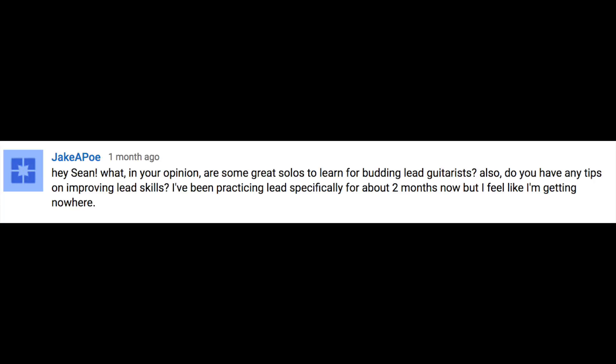Do you have any tips on improving lead skills? I've been practicing lead specifically for about two months now, but I feel like I'm getting nowhere. I think the best way to practice your lead skills is really by learning a couple of really good, classic solos. The number one solo that helped me — and it's very cliche — is actually probably the solo from Stairway to Heaven. It's like a master class in learning and mastering the pentatonic scale and everything the pentatonic scale has to offer.